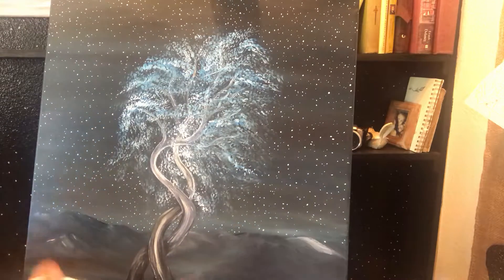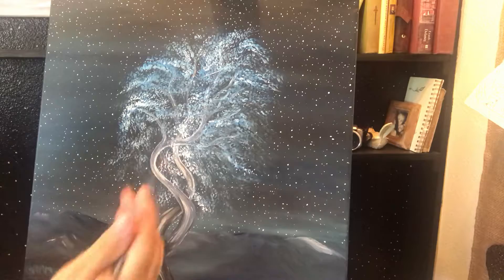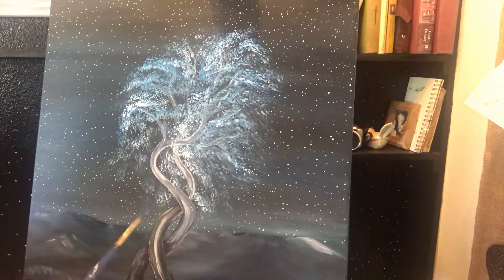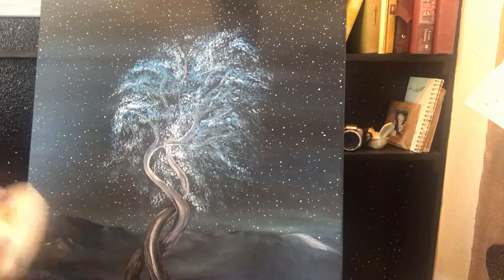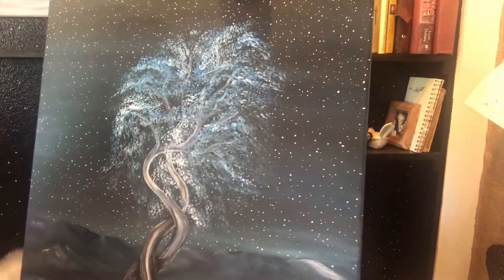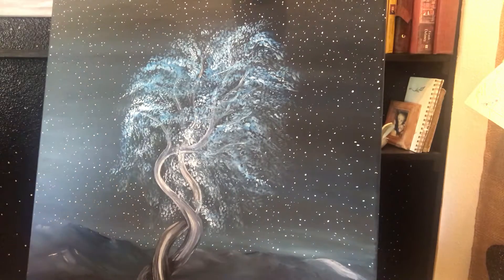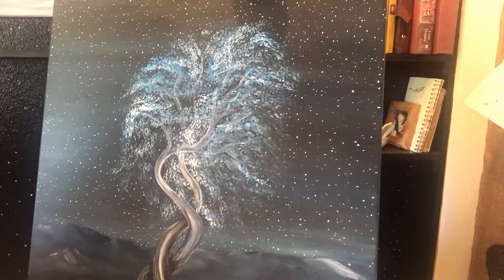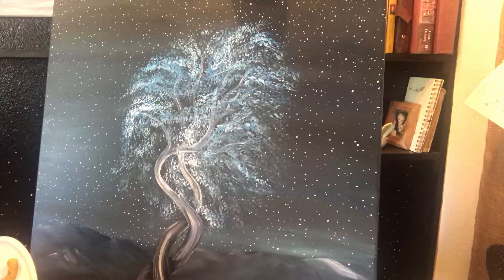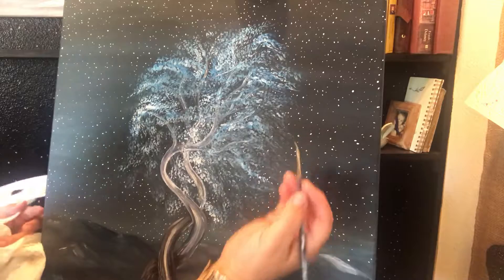Hey everybody! So I'm back here working on this painting. I had promised that I would talk to you about how I can make the stars look a little more in depth. And of course you know this is a fantasy painting because you don't really see trees like this and there aren't real details like this. This all came from my brain but I do try to copy and give it some realistic details, and stars are one of them.